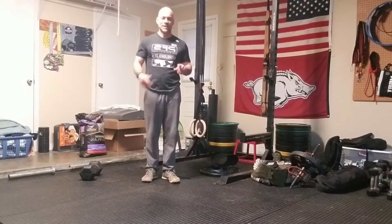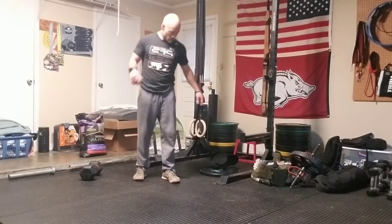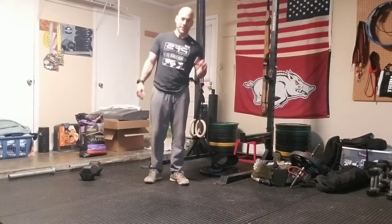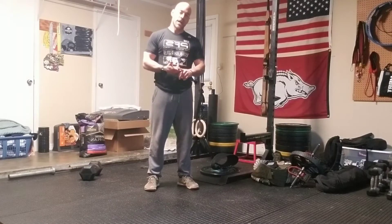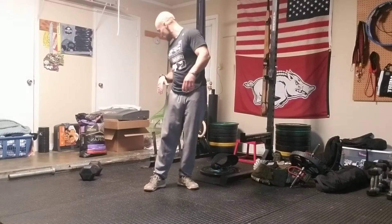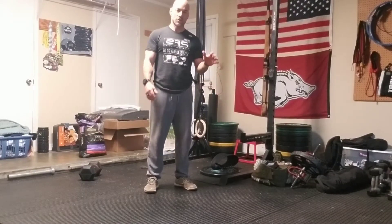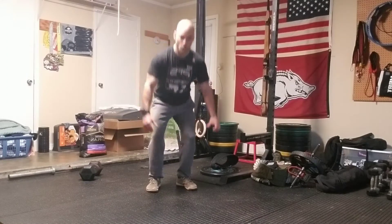Let's talk about the eight count bodybuilder. This exercise you're gonna need a little bit of space. There are eight counts, eight different parts to this particular movement, so let's go slow starting out.